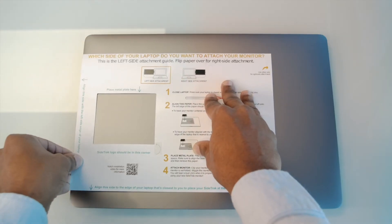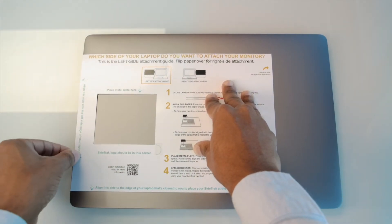To attach your Sidetrack to the left of your laptop, it's a similar process. With your laptop closed and the laptop opening facing you, place the mounting guide on top of your laptop and align the left edge of the mounting guide with the left edge of the laptop.